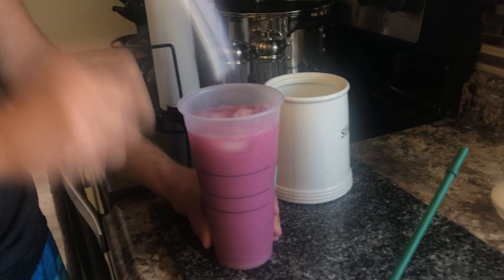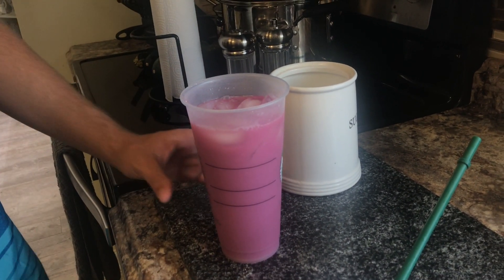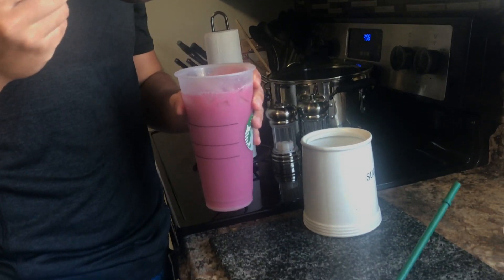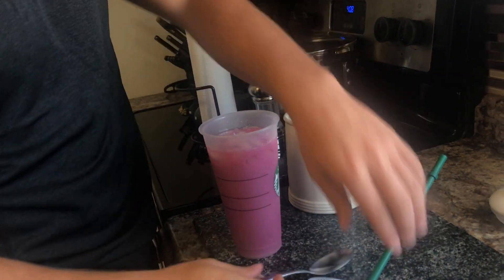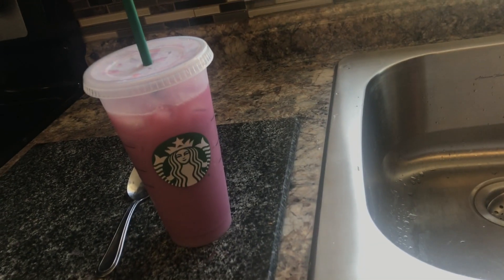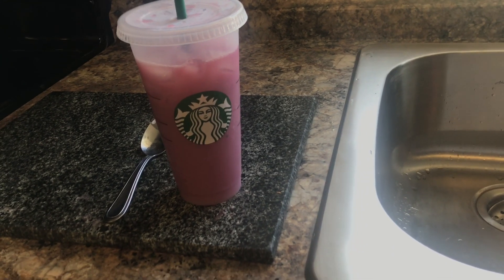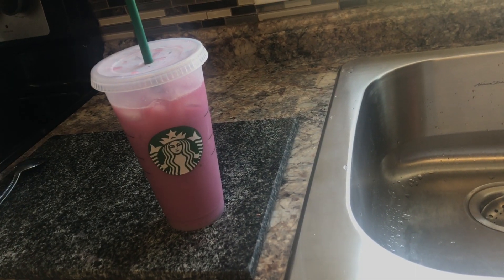We added four teaspoons of sugar — it does say in the recipe thread that you can add sugar if you want to. We're going to test it again because it was a bit bland and we think we used too much tea. I think it would have also been more successful if we used coconut milk instead. I rate this drink a 5 out of 10 without sugar, and 6.5 out of 10 with sugar.